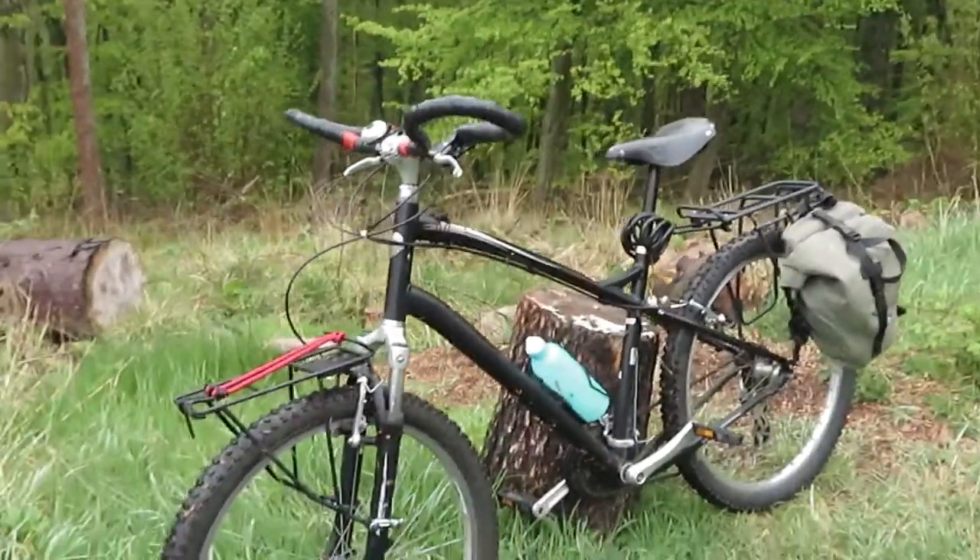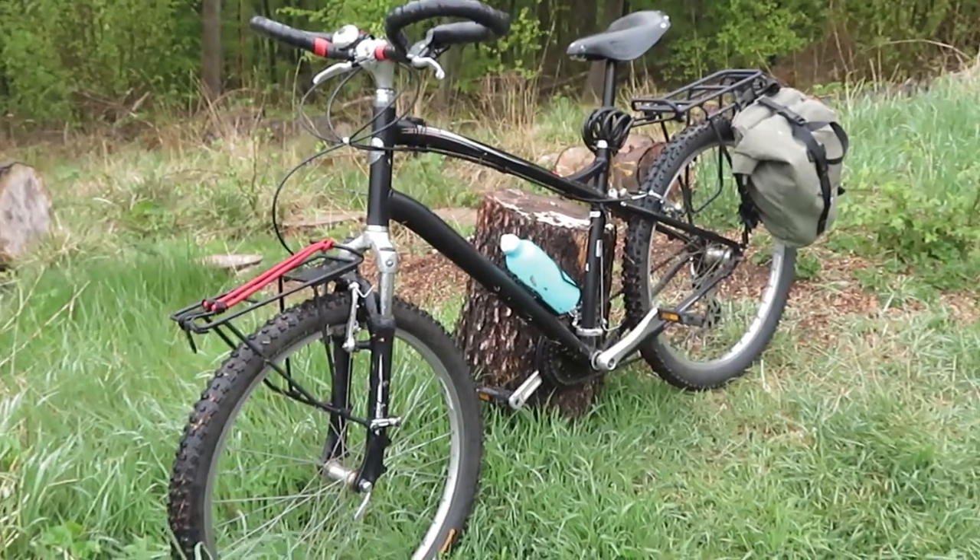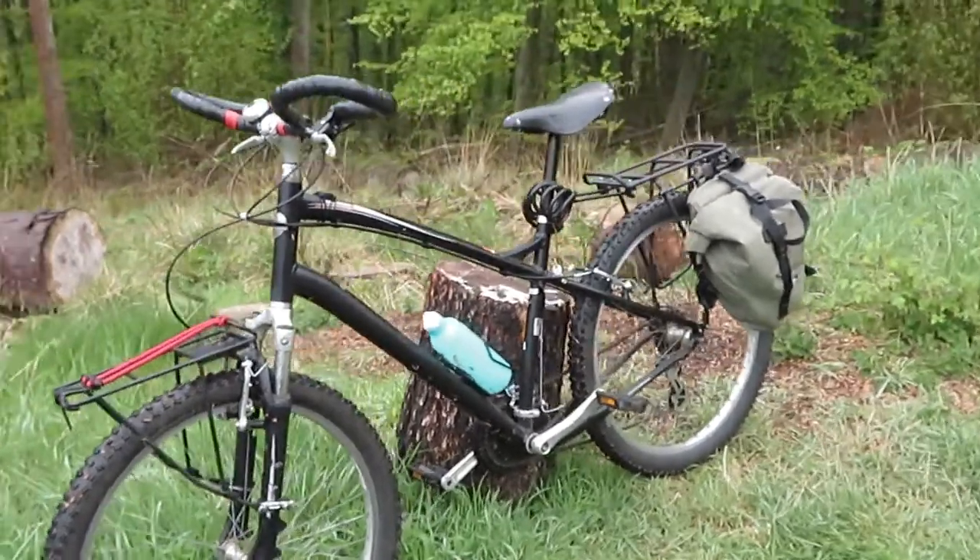Just a quick update on the 30-pound bike. I've put the trekking bars on and the Brooks saddle.